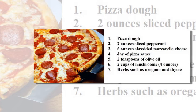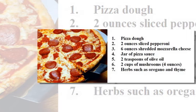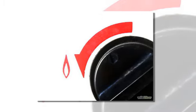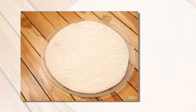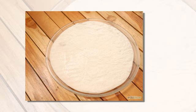Number seven: herbs such as oregano and thyme. Let's get to the procedures. Number one: preheat the oven — it should be very hot, like 475 degrees Fahrenheit. Number two: prepare the pizza dough as shown in the other video.